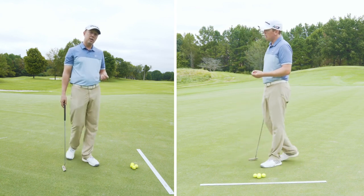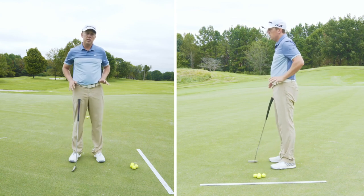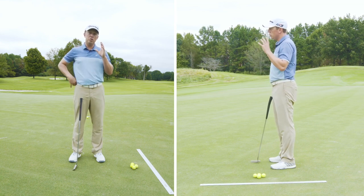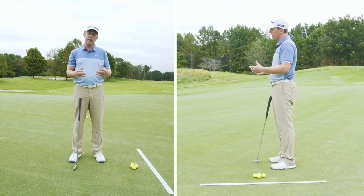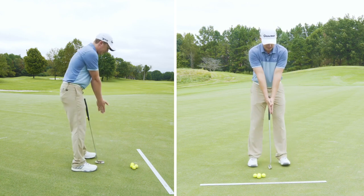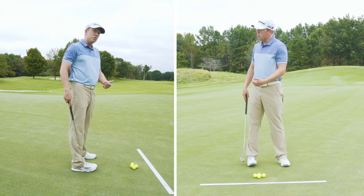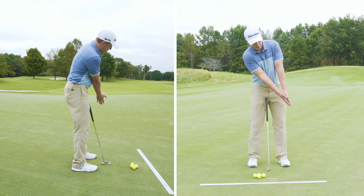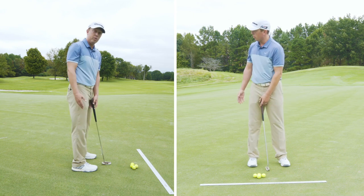Another key point: important variables in putting are that your hips stay still and your head stays relatively still. If we can keep those two things from moving all over the place, it's a lot easier to control the club with your arms. If I lock out my hands, it's really hard not to move my head — especially as I create momentum, my head will counter-swivel. Hands go forward, head goes back; hands go back, head goes forward.